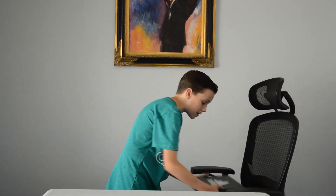Hey guys, welcome back to another video. Today we're going to be unboxing and reviewing some new shoes.